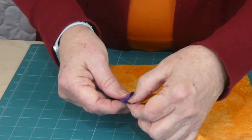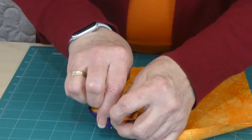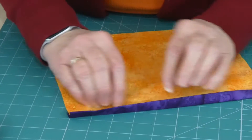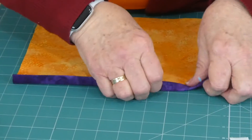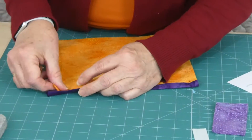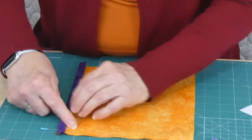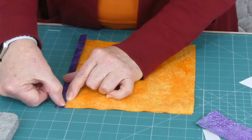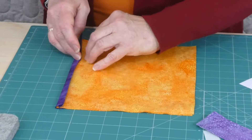Tuck the pocket pieces right up into the fold all the way along and put in some pins or clips if you like. Make sure it sits snugly into that fold all the way along, because we're going to stitch right through all layers. Because we've folded it in the middle and pushed the fabric up into the centre, it will all stitch very nicely. Starting about an eighth of an inch in from the fold, stitch all the way along — that's pretty much all we have to do to that piece of pocket.